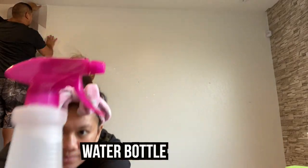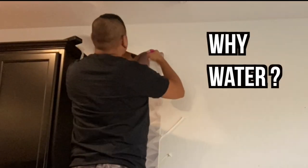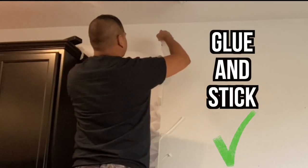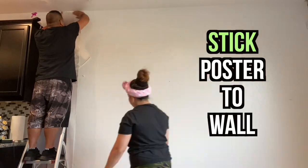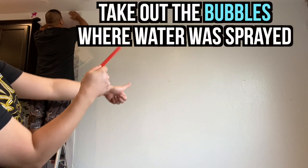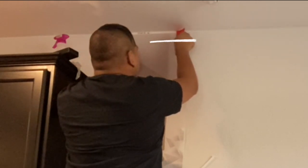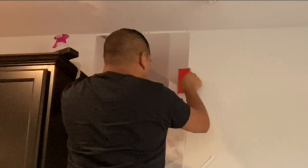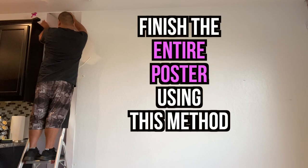After straightening your poster, you're now ready to use your water bottle to spray the back of your poster and the wall too. This poster is not a peel-and-stick poster — all 8 posters have glue material on the back of them. Once you water-spray the top portion, simply stick the poster to the wall. Then get the red squeegee that was provided and take out the bubbles in the area that you sprayed. I found it easy to start from the middle and push the bubbles to the sides. If you don't have any bubbles, your poster will look awesome.